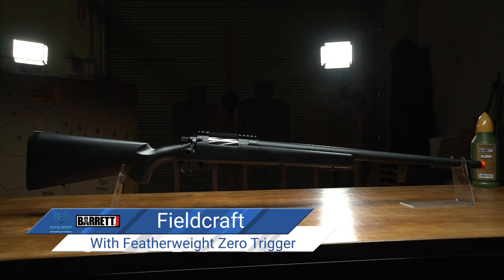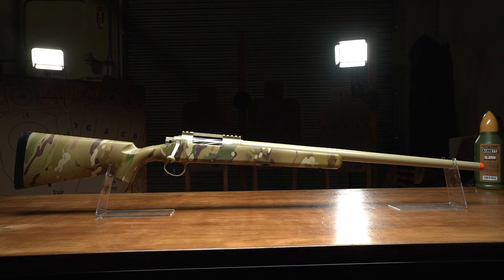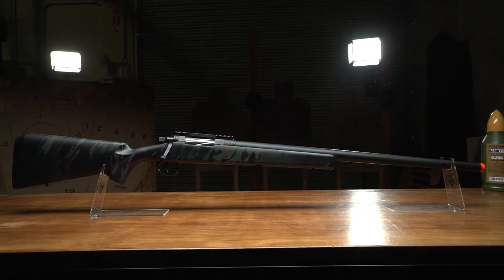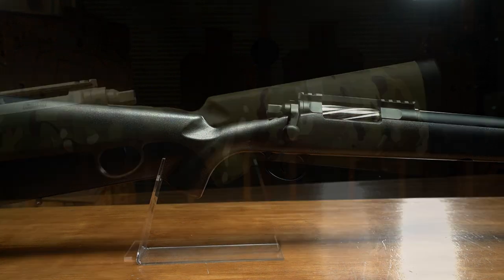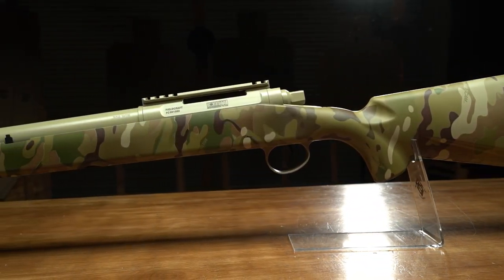This gorgeous bolt-action sniper rifle comes in some awesome colors like blackout, multicam, and my personal favorite, multicam black. But this baby isn't all show and no go. Designed as an ultra-precise long-range bolt-action sniper rifle, the Barrett Fieldcraft pairs aggressive aesthetics with high-performance precision.